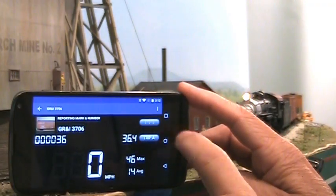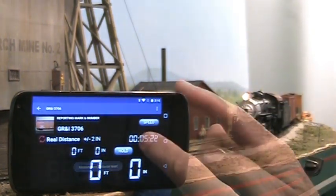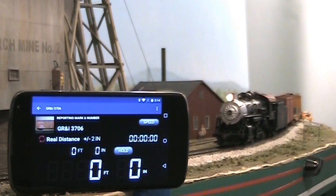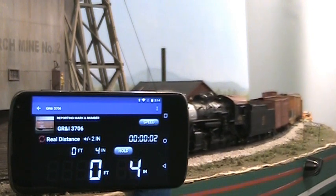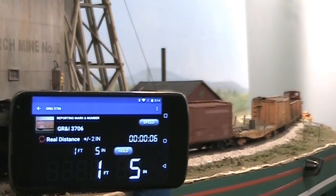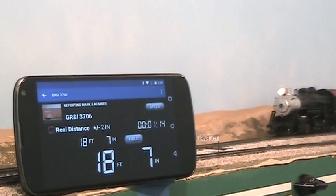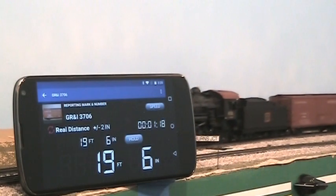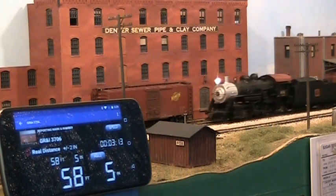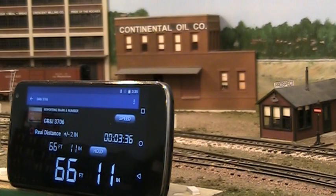Let's put the app in measurement mode for this maintenance of way train. Clear the distance measurement and elapsed time before it starts its run at Colton. Burns Junction is 19 feet down the line. Fox, in North Denver, is almost 60 feet from Colton. And Prospect Junction is a bit farther at 68 feet.